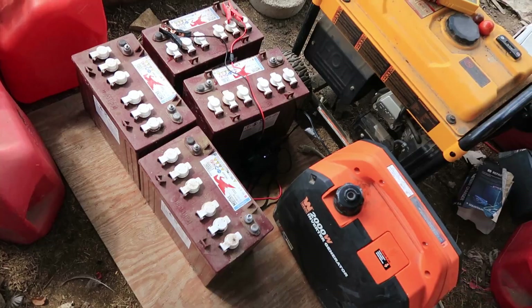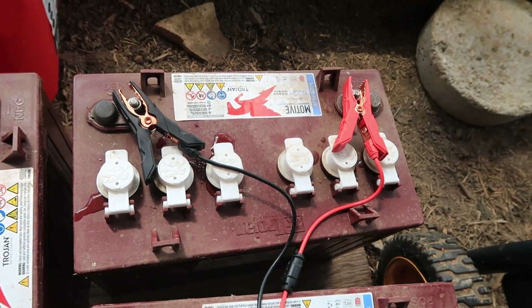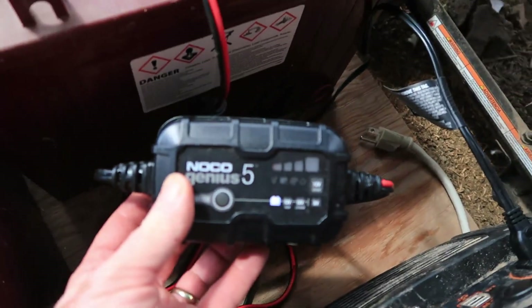Well, there's the story, Patches. So got those batteries charging from the generator because those batteries were very depleted. Once those batteries are charged up through using the charger and the generator, then we can go ahead and swap those back out and get those back on our system.